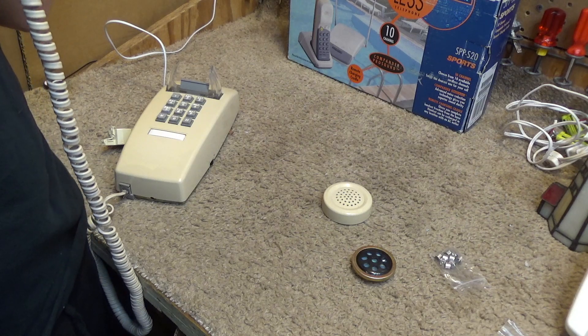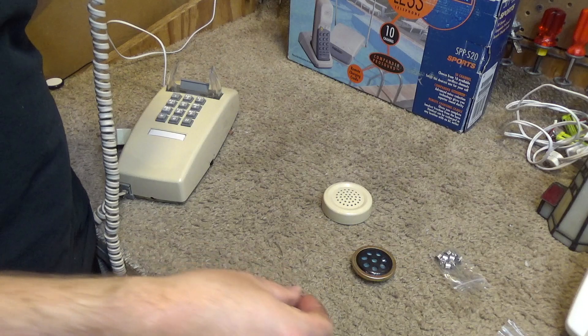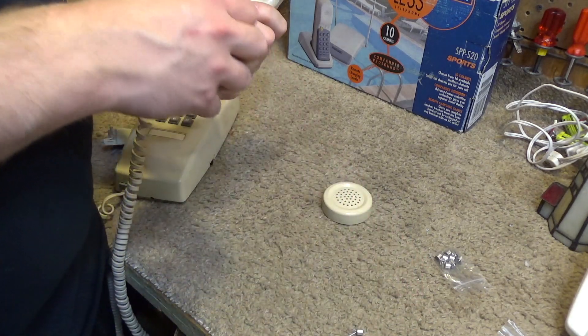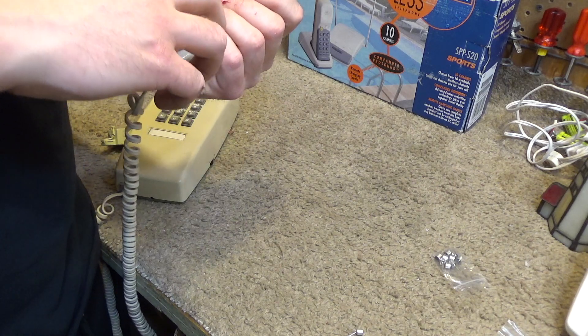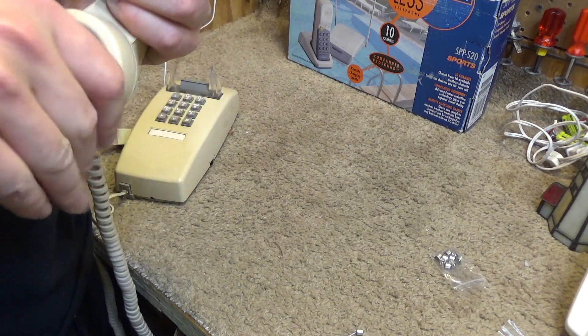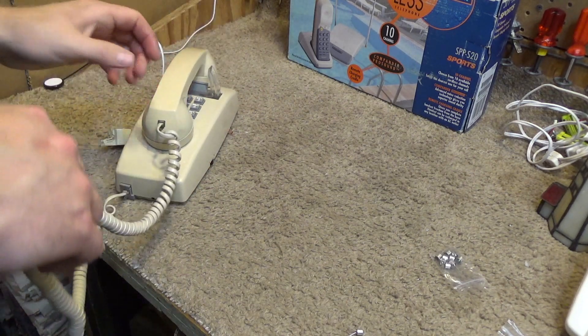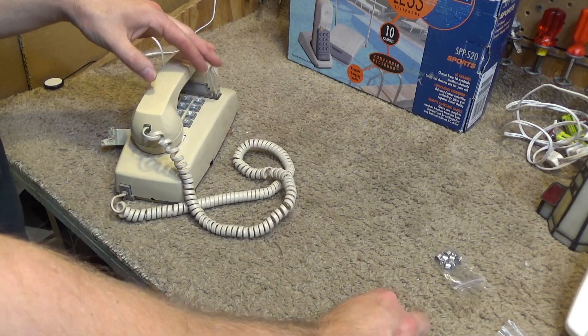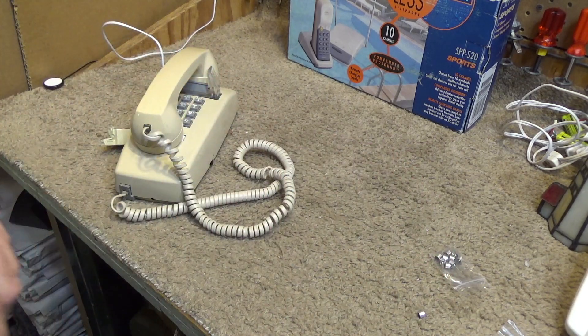This is a test with the — didn't even pick up at all. So needless to say, that does not work the way that I thought it would. I kind of had suspicions that it wouldn't work because the voltage on here is different than what you would find in a wireless phone, and that's more of what this is designed for. So that was a fail, but it's good to know that it doesn't work.